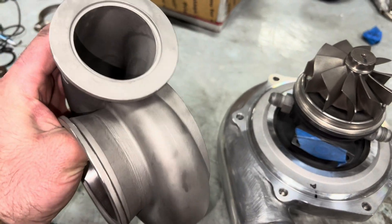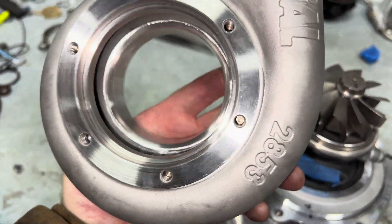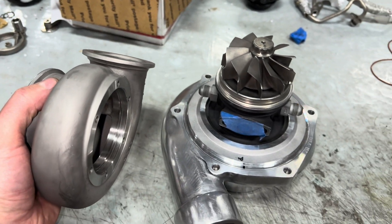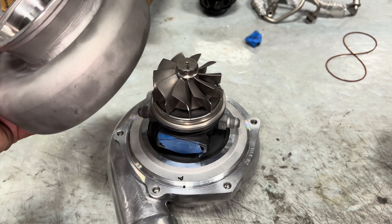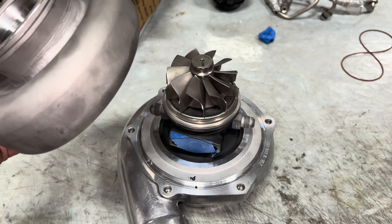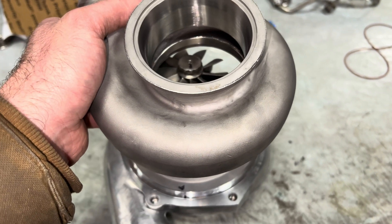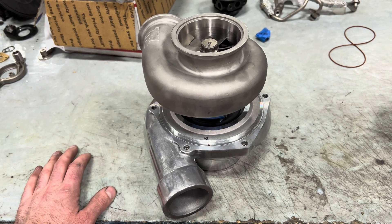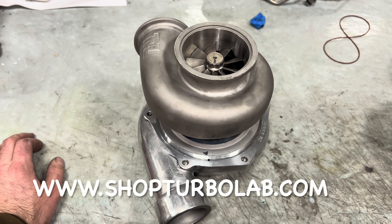Here's the turbine housing after I machined it out. If you want to build your own cartridge, I will link to all these parts. I have the turbine wheel — I think I'm out of compressor wheels, but I have similar wheels — and I'll link to the parts so you could build your own if you want to do that. You can kind of see what can be done with these. If you need any turbo repair parts, check out my Shopify store at shopturbolab.com.